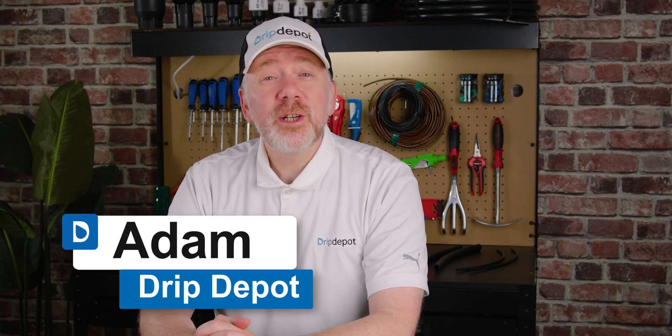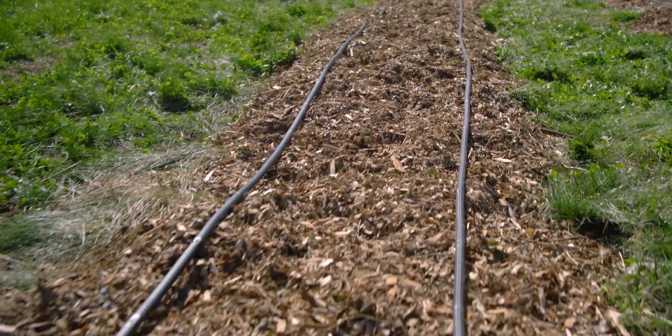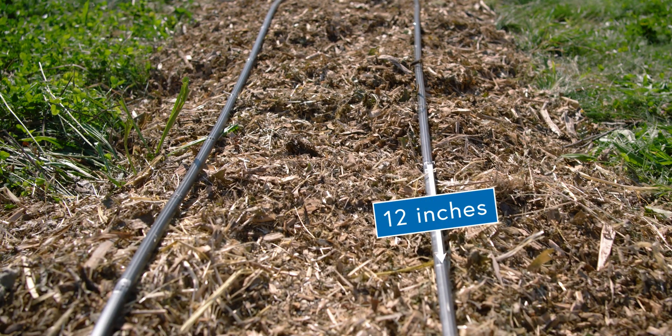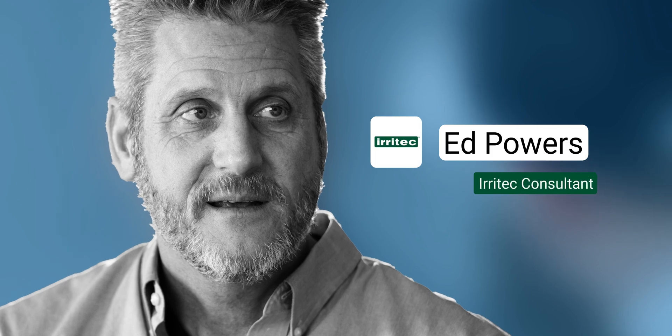Are you planning to use drip tape in your irrigation system and wondering about all the spacing options available? Emitter spacing is an important consideration when planning an effective and efficient drip irrigation system. It is the distance between individual drip emitters in a run of drip tape, and it has a direct impact on the distribution of water between plants. Today, I invited Ed from Iritech, a global manufacturer of drip tape, to share some of his vast knowledge. Here are some of the factors to account for when planning your emitter spacing for your crop.